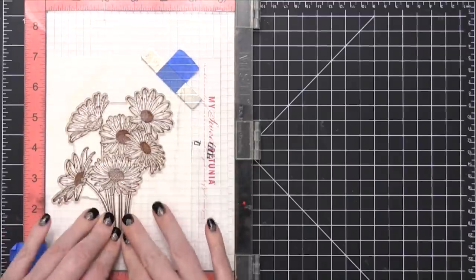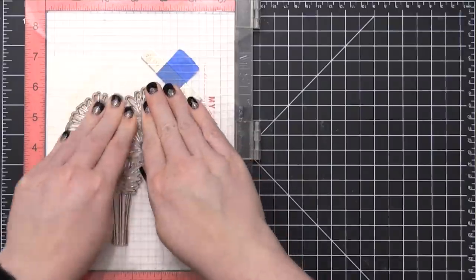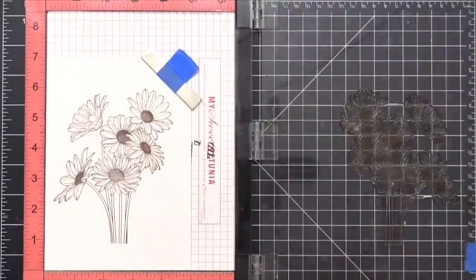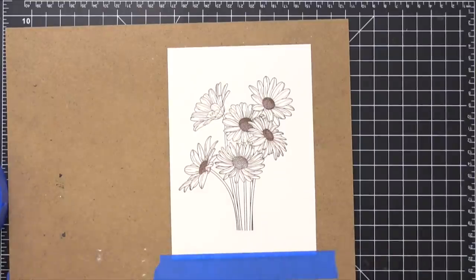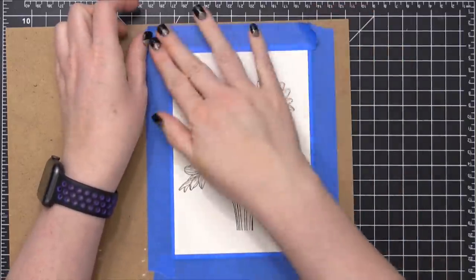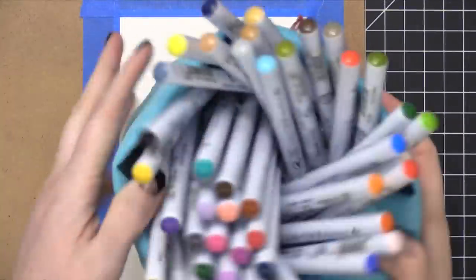This ink is waterproof and it works great with watercolor markers, traditional watercolors, or any watercolor medium. It's also very detailed, so it's perfect for all these little intricate lines on the daisies. Since I'm going to be doing quite a bit of watercolor over this entire surface, I'm making sure to tape down my piece to a hardboard — that's going to help it stay flat as it dries and as I paint.